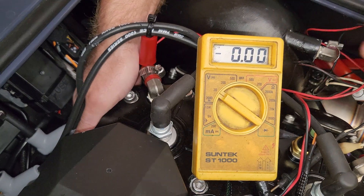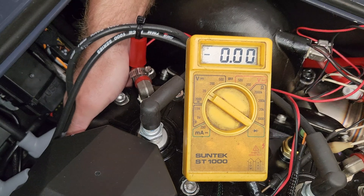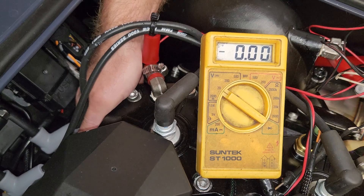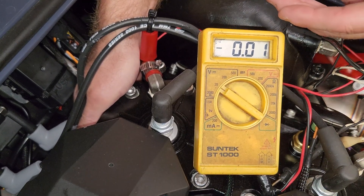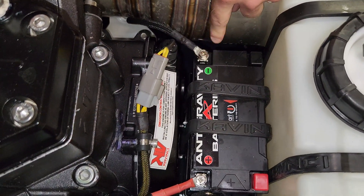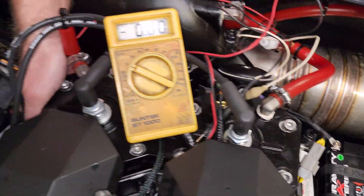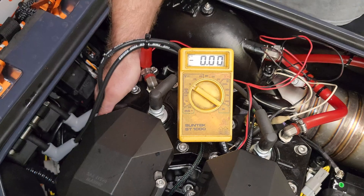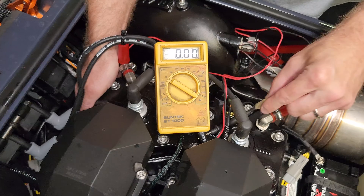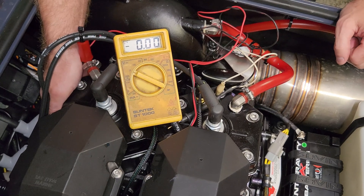You wouldn't believe how many people blame a starter because their ski didn't start even though it's still turning over — that's why I cover that. If it was bad, it would probably read zero voltage or very low voltage. Another thing that can happen is the terminals can melt together inside starter solenoids, causing the starter to stay energized. The only way to stop that is to quickly disconnect your negative terminal and then replace the starter solenoid. Starter solenoids can also be bench tested — a mechanic shop can usually do that.